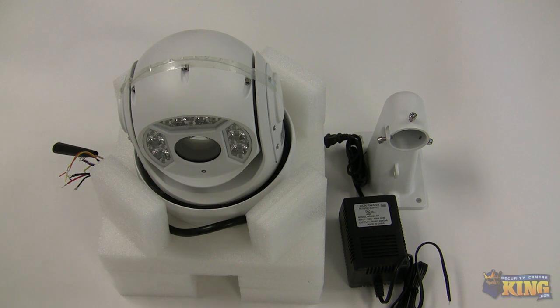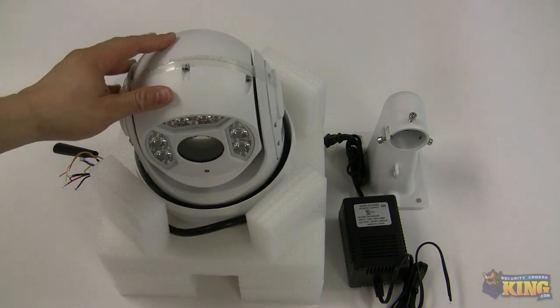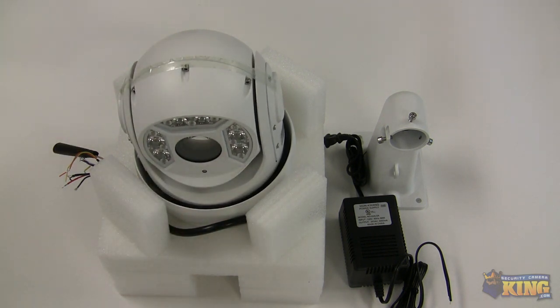This particular camera comes with a 1/3 Exmor CMOS. It also has a 4.7mm to 94mm lens, so you can go up to 20x zoom. It has 6 LEDs and the IR distance is 250 feet, so you will have plenty of illumination. The cool thing about this camera is that different sets of IRs will turn on based on how far you are zooming in — that's a great feature.